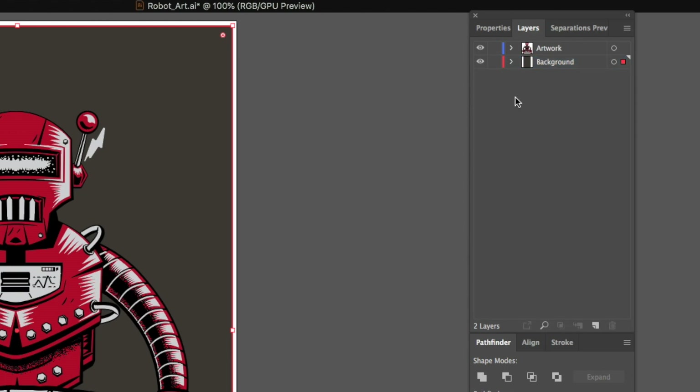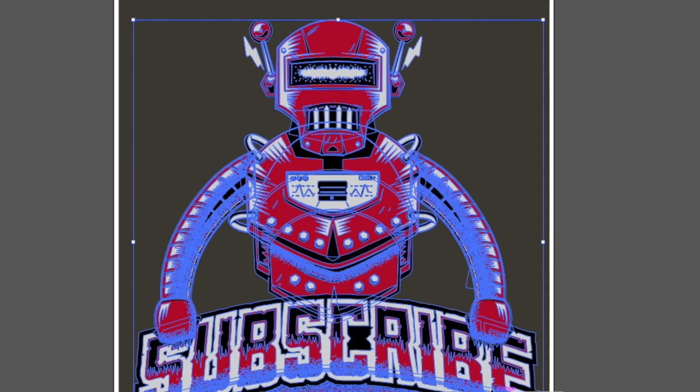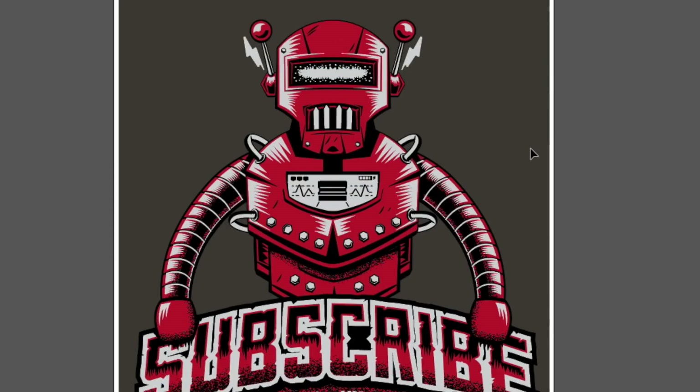Now to make sure this layer stays out of the way and doesn't interfere with anything, next to the eyeball icon I'm going to click on the toggle lock, which creates a little padlock. This means if we head back over to our graphic, we cannot select that layer anymore — we can still select our graphic on the artwork layer, but we can't select the background layer.